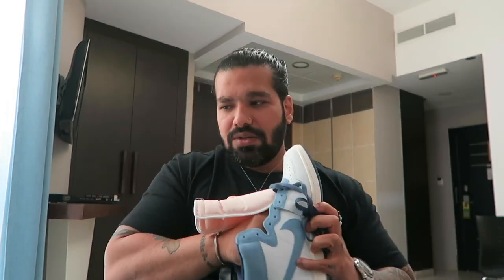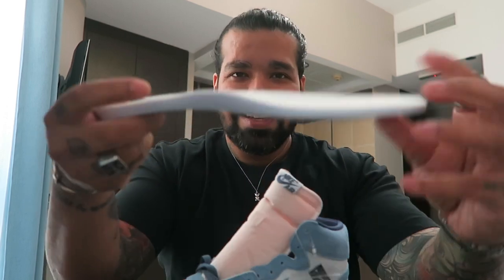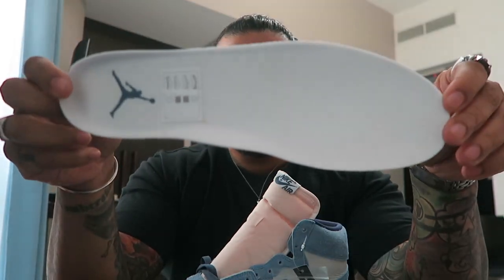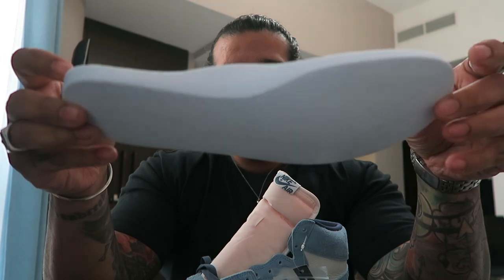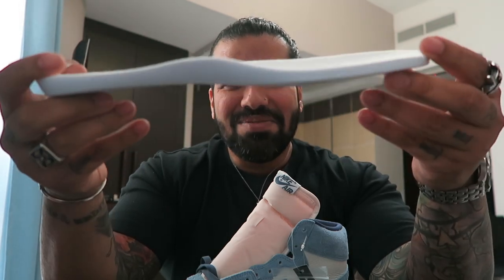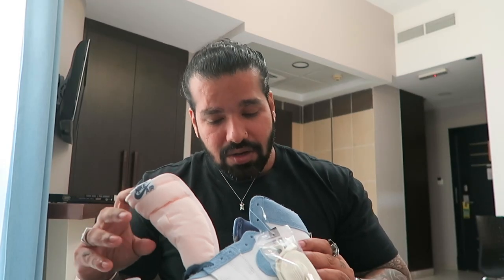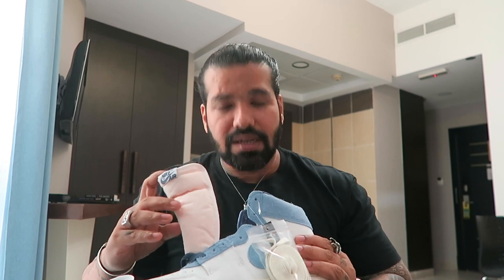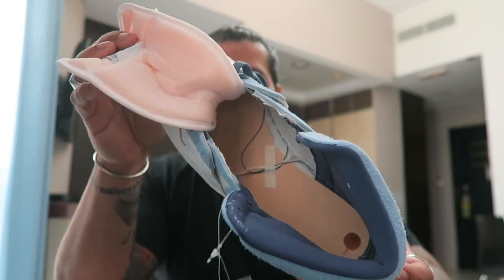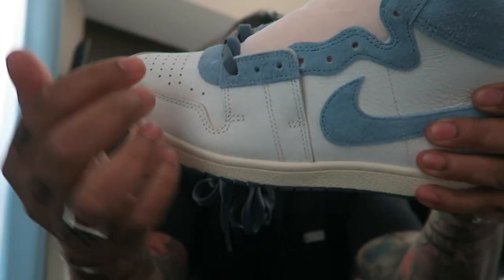In terms of sizing I went true to size. The insole — much like the 1985 high cut — is that nice cushiony plump polyurethane insole, with the Jumpman logo right there. This one is also board lasted, just like the i85.